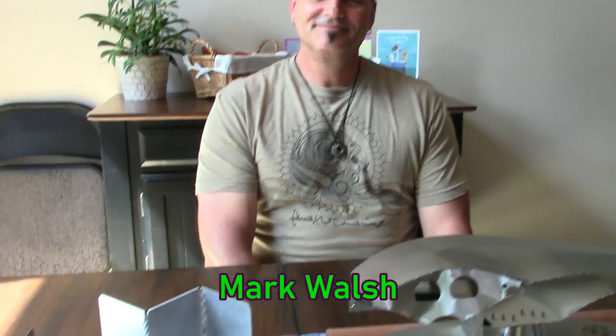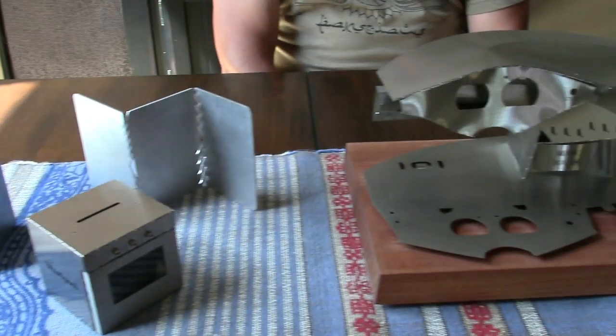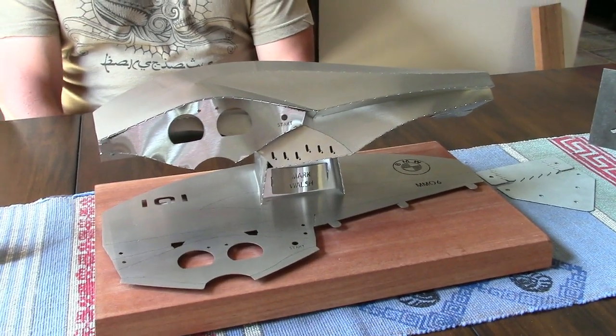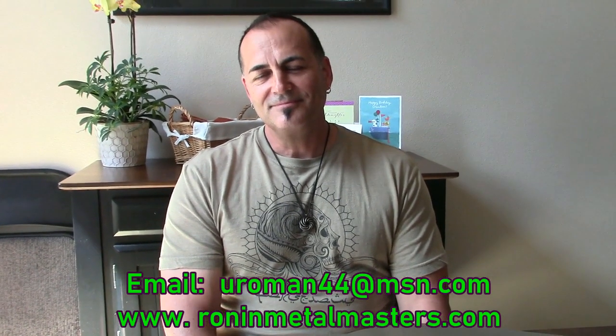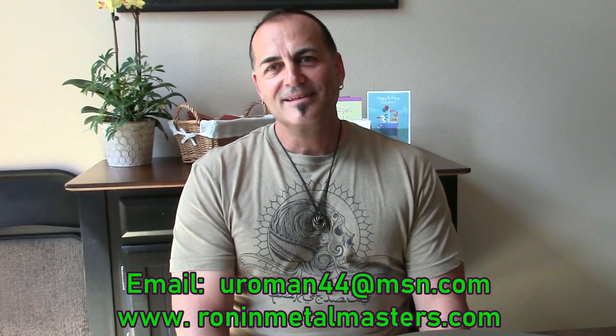Hello, this is Michael Tellinger and I'm in Portland, Oregon, USA with my good friend Mark Walsh right behind me. I'm very excited to ask you questions and show off your incredible discoveries and inventions of how to prepare metal to be bent by the hand. You first told me that you know how to bend metal with your hands because you discovered a way to prepare it so that you can bend it with your hands.